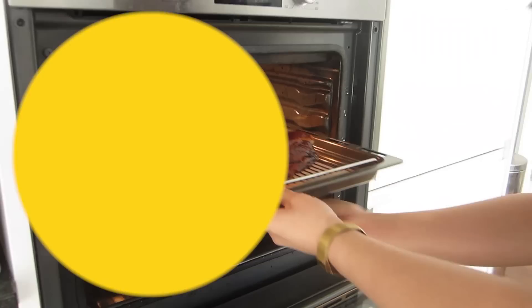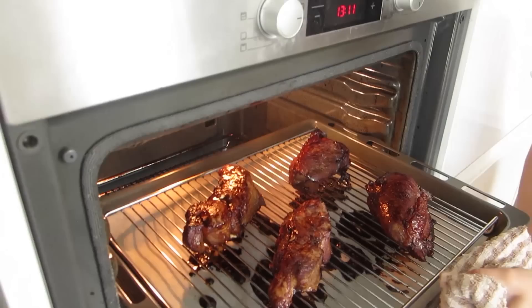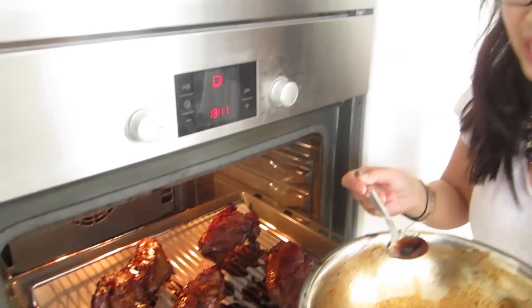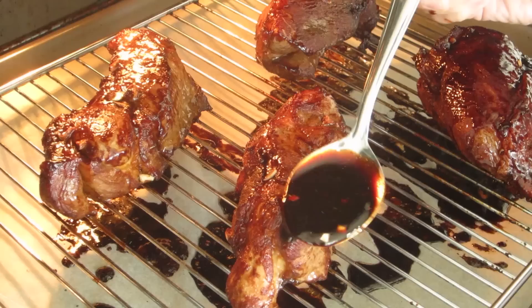In about 20 minutes — about halfway through — we're ready to have a little peek and baste them. Here's our pork looking lovely already. All we're going to do is take some of that marinating liquid and drizzle it on top. Look at that, bathing in that glorious red sauce. Then just flip and do the other side.